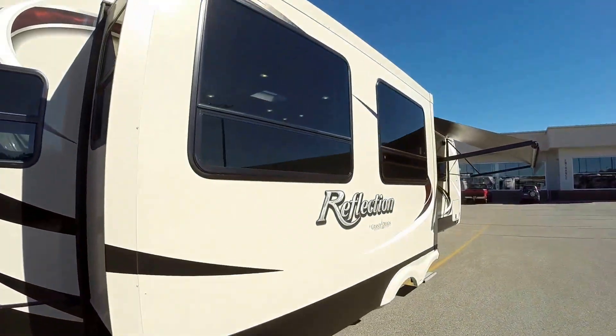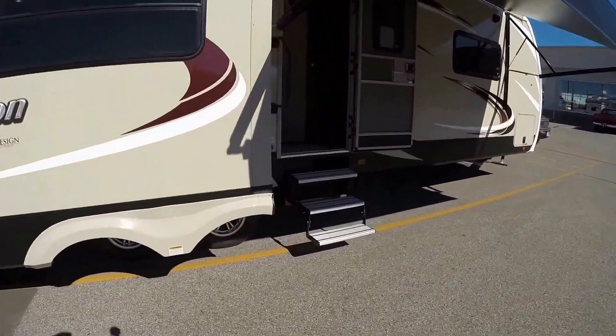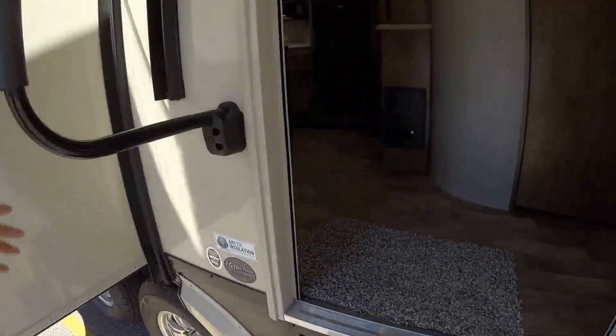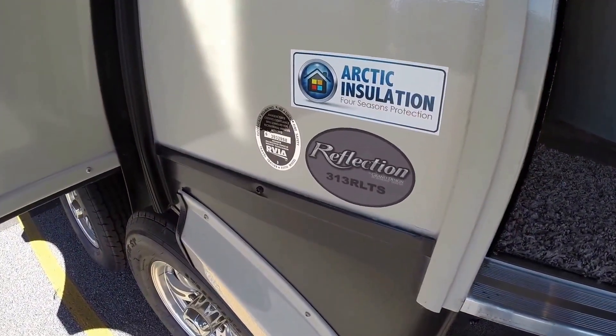We've got our third slide. One of my favorite features is the aluminum step — you can take one finger and put these in and out. Try doing that with steel steps. Nice grab handle as you go on the door. And again, this is the 313 RLTS.